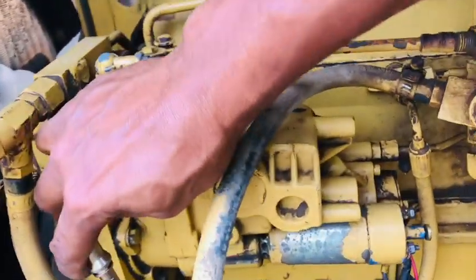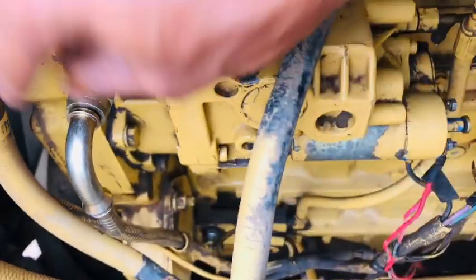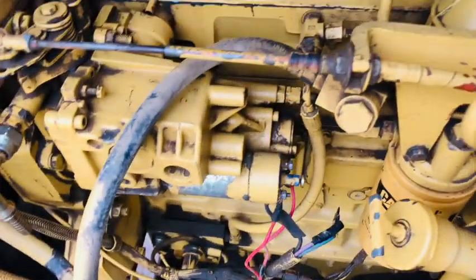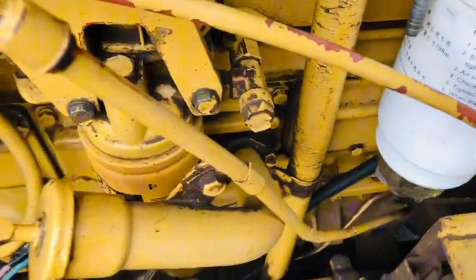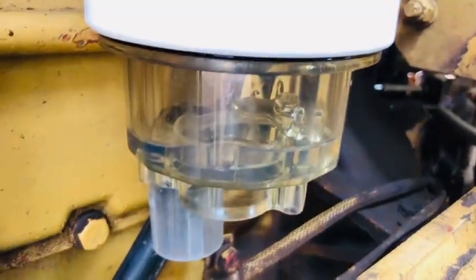This is part of the same electrical system — the fuel pump. These are the fuel pumps connected with the suction hose, and here are the little fuel pumps and fuel filters.